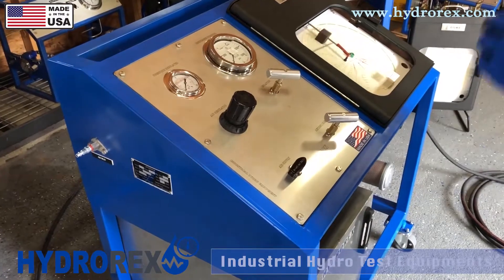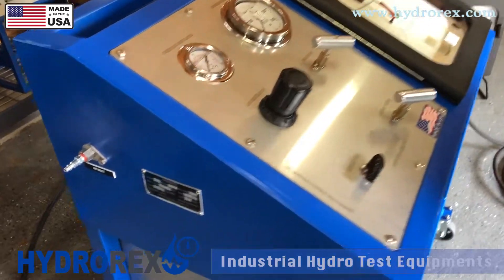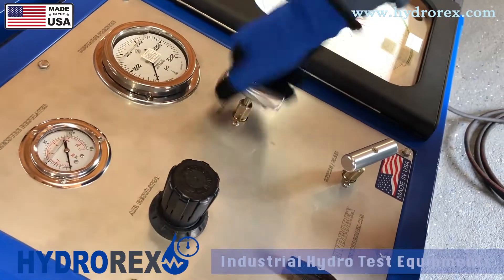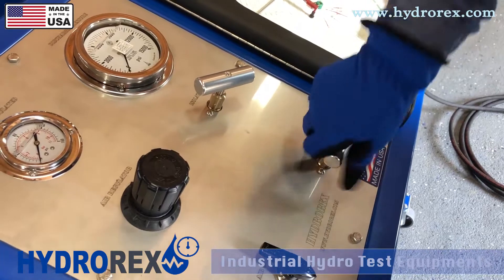Before starting any test and connecting your air hose, make sure all your valves are closed: air supply closed, regulator closed, isolation valve closed, and return the bleed valve closed.